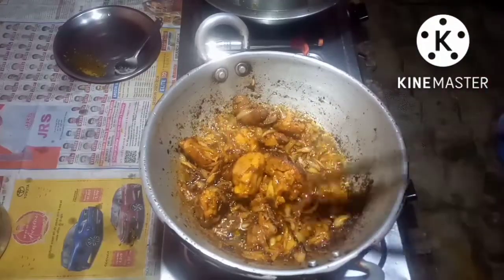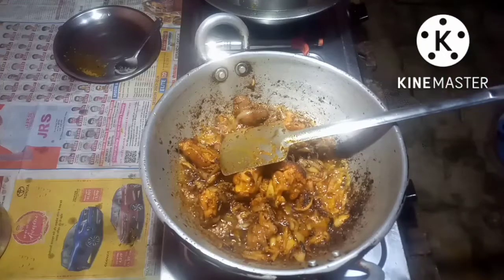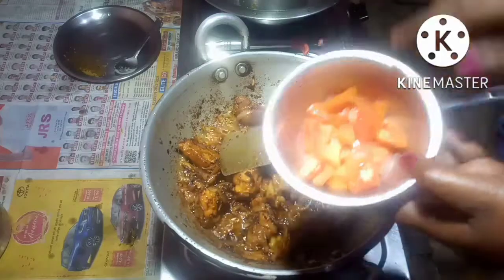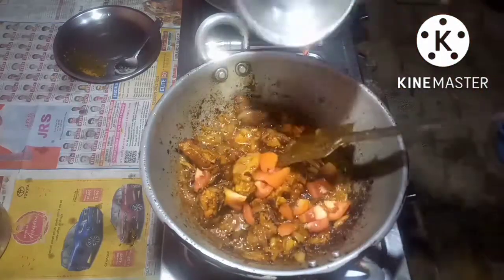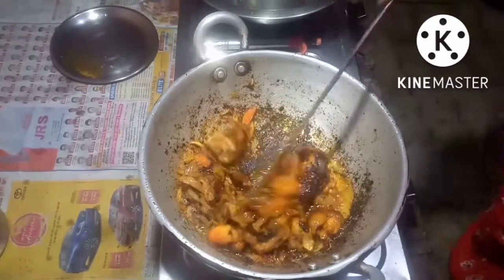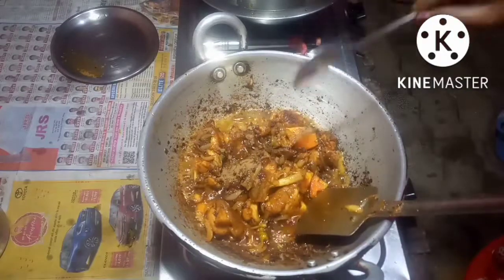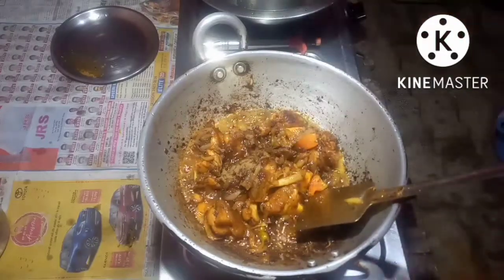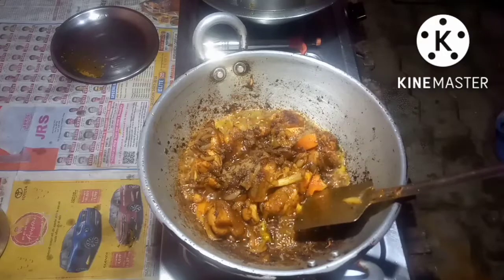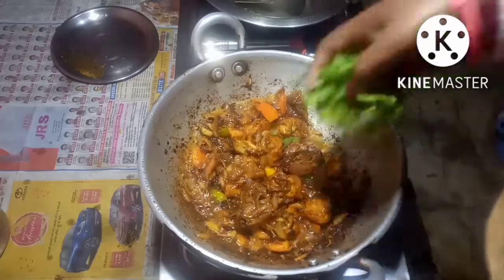The chicken and the onions are fried up. I have taken 1 small tomato which I have cut up into pieces, now I will put this in also. Put some garam masala. Last of all, put some coriander leaves.